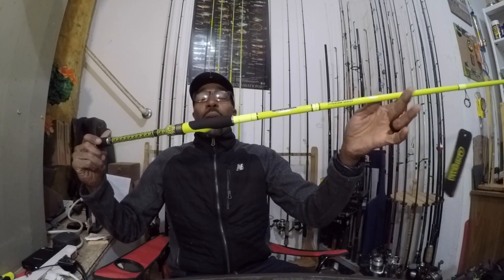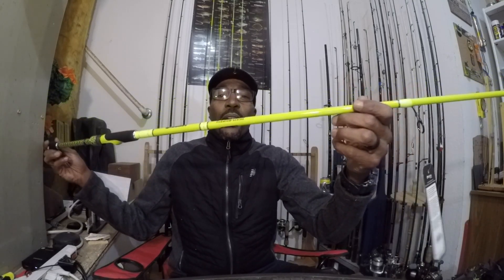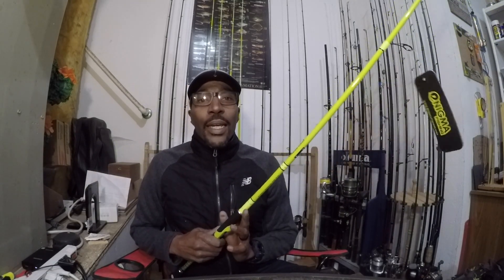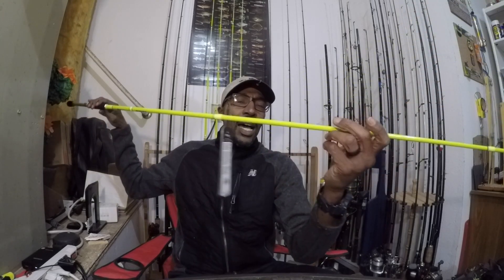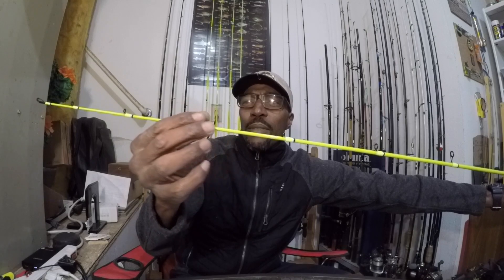So, here we are — a seven foot medium heavy spinning rod. This is by Enigma; this is an Enigma Phenom. Enigma Phenoms have a 30-ton blank wrap with 50-ton X-tape. Alps guides going down to semi-micro guides — not complete micro guides, but semi-micro guides. Alps guides.